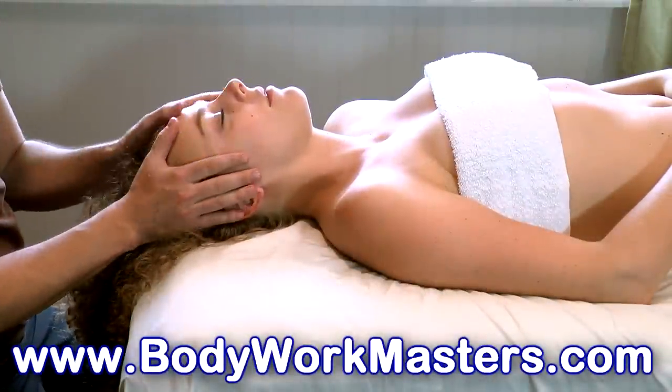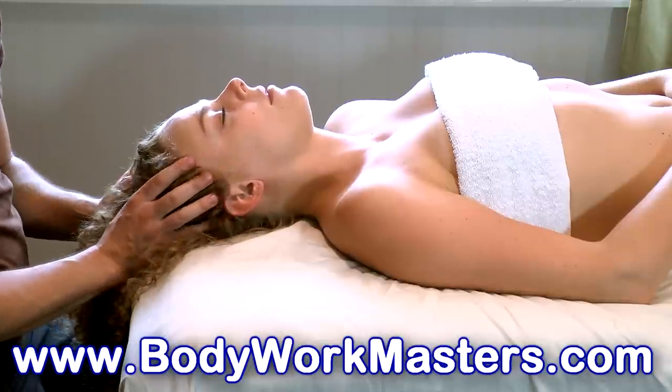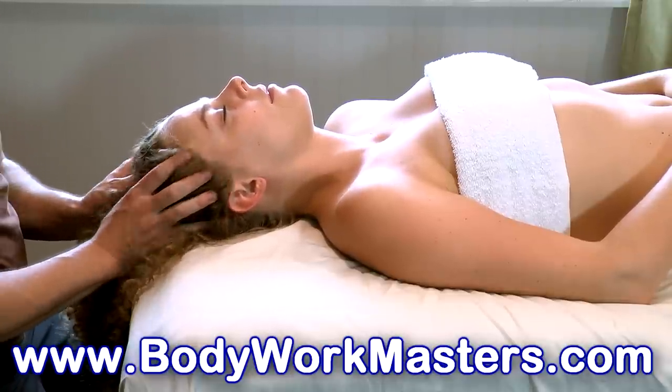I hope you enjoyed the video. Please don't forget to like and subscribe, and if you want to learn more about massage techniques, check out bodyworkmasters.com.